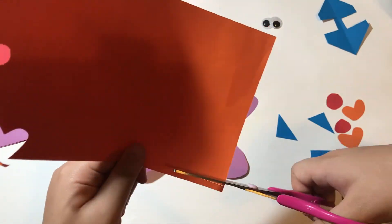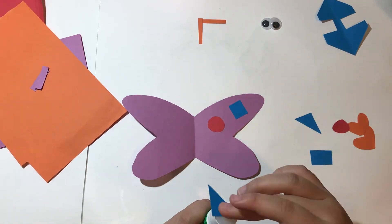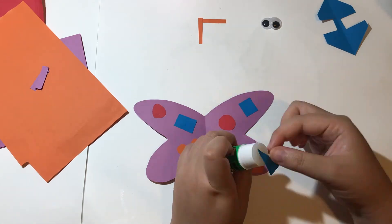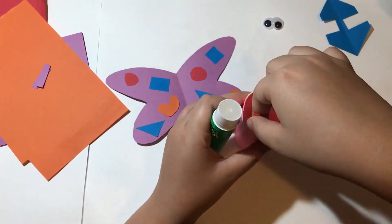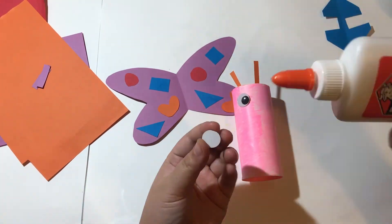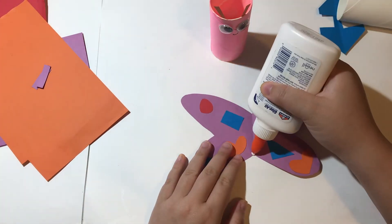Remember to cut out the antennas as well. Then stick the shapes onto the wings. Now you can assemble your butterfly: stick on the antennas, the eyes, use a black marker to draw a smile, and finally stick on the wings.